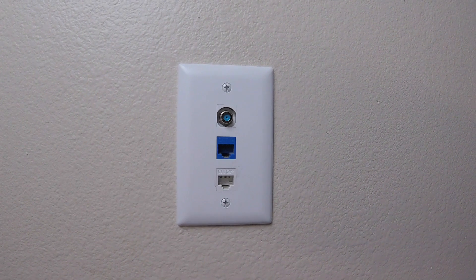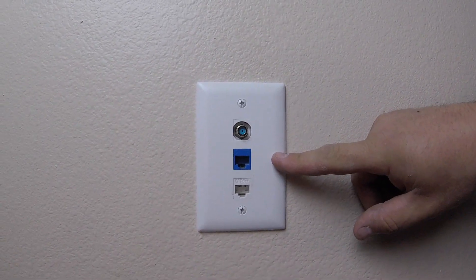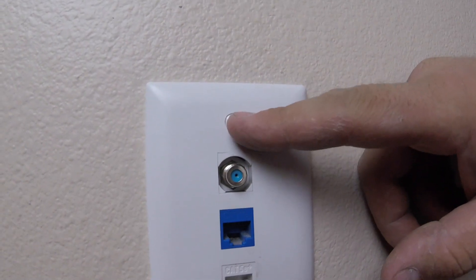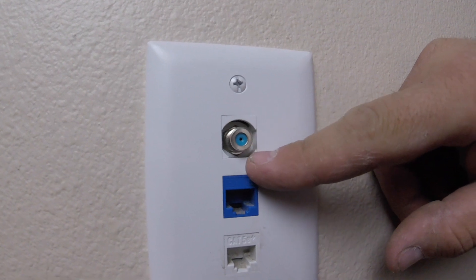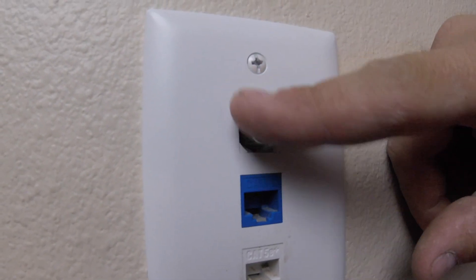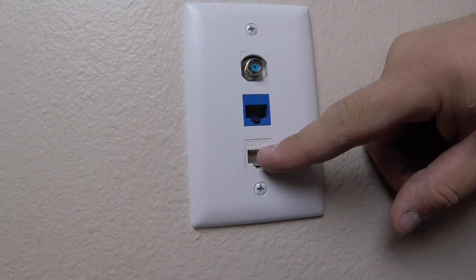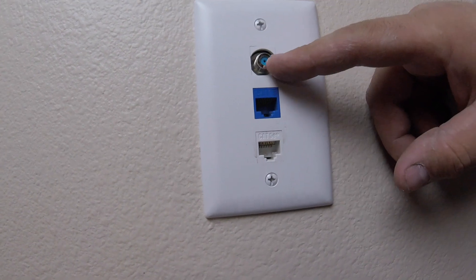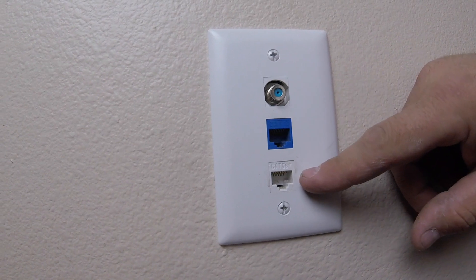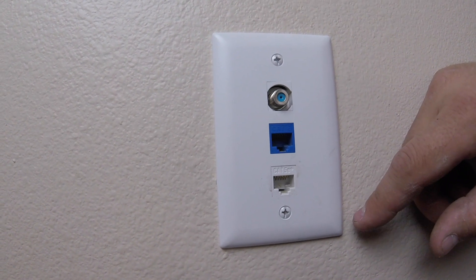Before we start, this is very important. This is called a faceplate, and these little squares are called keystones — keystone inserts. I might call them inserts. It's round but there's actually a square cutout, same shape as the faceplate opening. So: faceplate and keystones. That's very important for what we're going to talk about today.